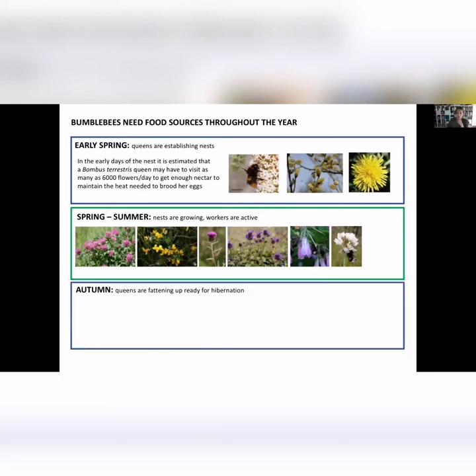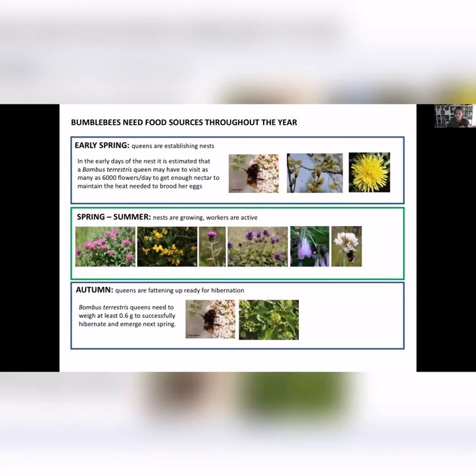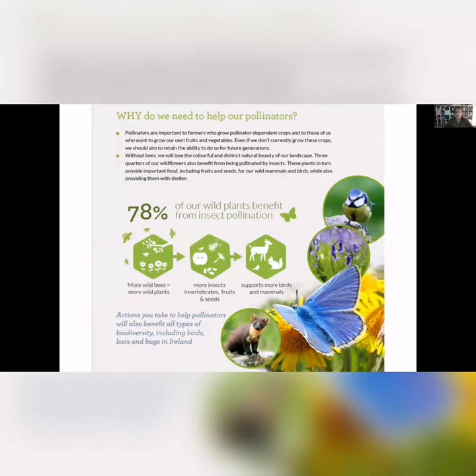Because bumblebees can't store food, it's always true to say they're only a couple of days away from starvation. Things like dandelion and willow are really important in early spring. In autumn, it's things like bramble and ivy — ivy flowers late and is really important food for bees and also provides food for birds through winter. We have 77 species of solitary bees — people don't know them as much but they're really important pollinators. Bees are important because the more bees you have, the more wild plants you have, which means more insects and vertebrates and fruits and seeds to feed birds and mammals.